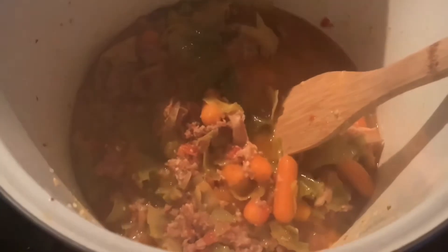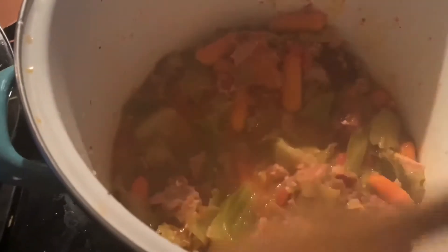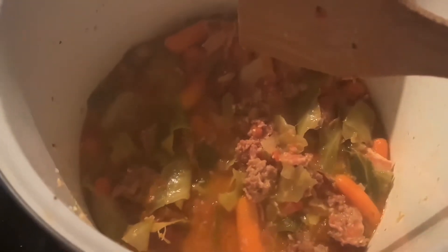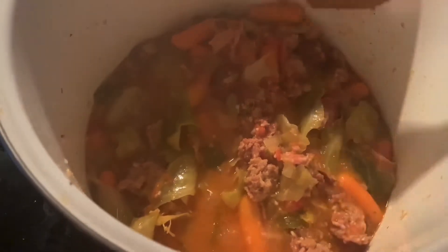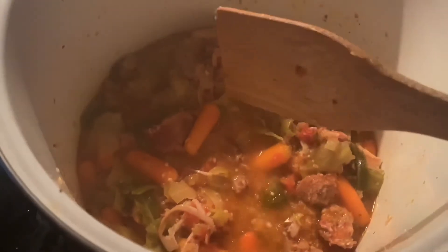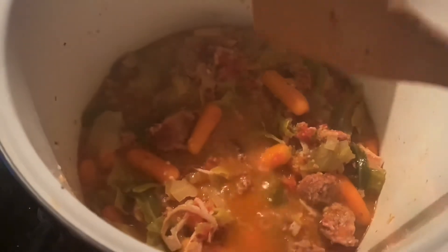This is from a cooking magazine from the Dollar Tree that I am trying out today. The ingredients are thick cut bacon, carrots, cabbage, minced garlic, onion, sausage, oregano, and salt. It's supposed to have paprika in it but I didn't add it. And chicken broth.